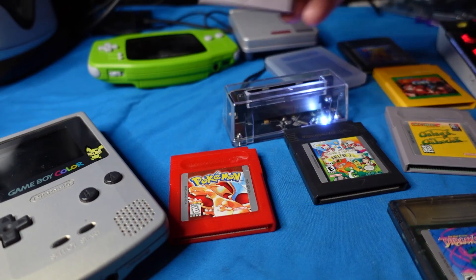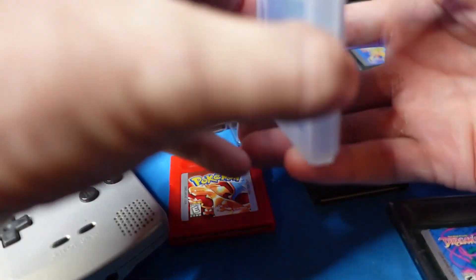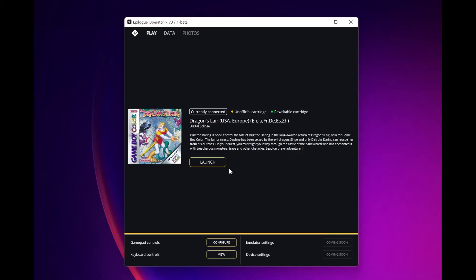So they sent me this new cartridge. As he promised, it had Dragon's Lair already written to it. Yes, Dragon's Lair is on there. We've written a four megabyte game to this cartridge, so we know for a fact that it does support four megabytes.